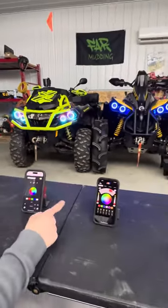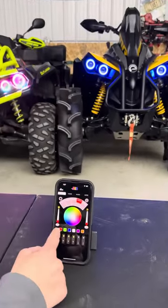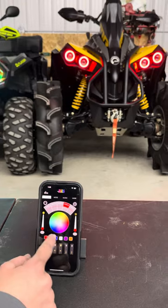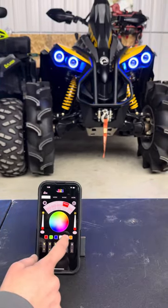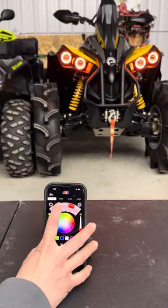We'll go to the 2.0 app, which would be on the Renegade. Same as before, just like the regular Chasing, I can keep them a standard color. It also has the program modes above here that you can touch.